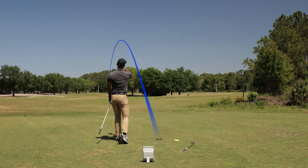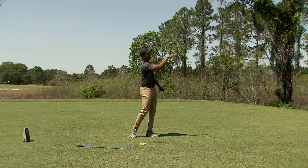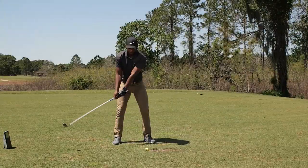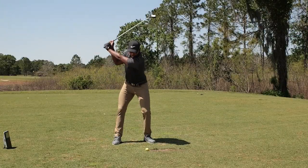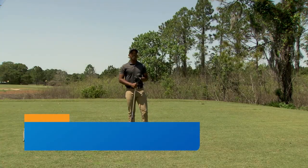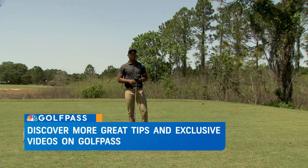Another flighted shot. As you can see, that ball really drives straight forward — there's not a lot of rise up into the wind where the wind is going to beat that ball up and take it wherever it wants to. So if you want to take a little bit more control of your game in those windy conditions, make sure you get out to the range and try the knockdown shot.